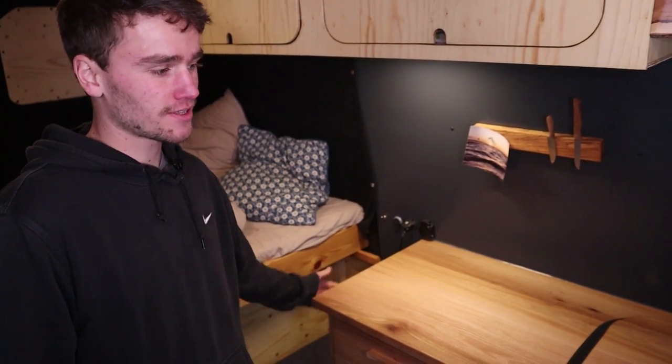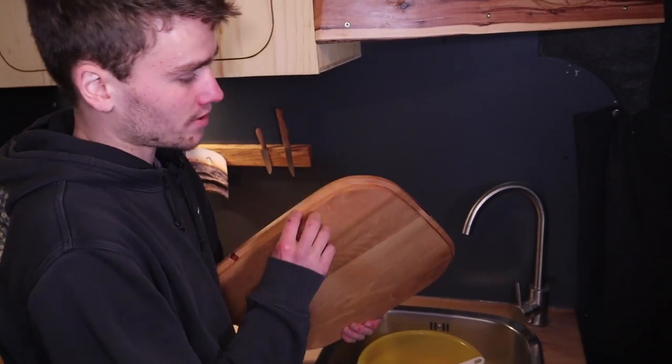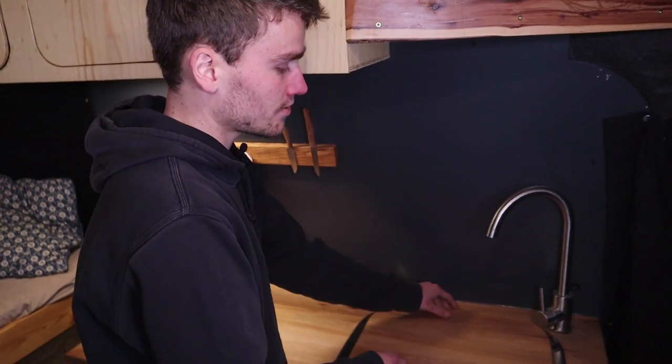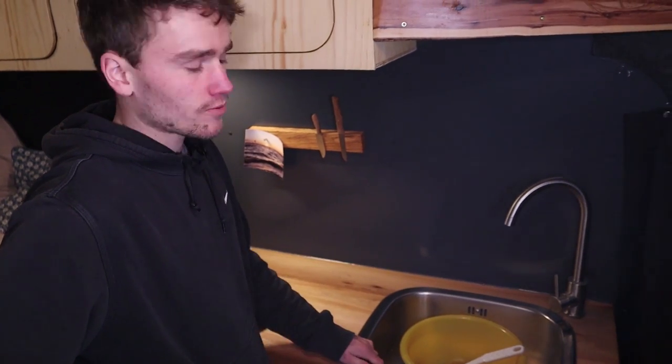The sides are also done in blackboard paint. Here I cut out a piece for the sink and rounded the edges so it fits in there — and I can still use it as a worktop. But otherwise I can have my sink and wash my dishes.